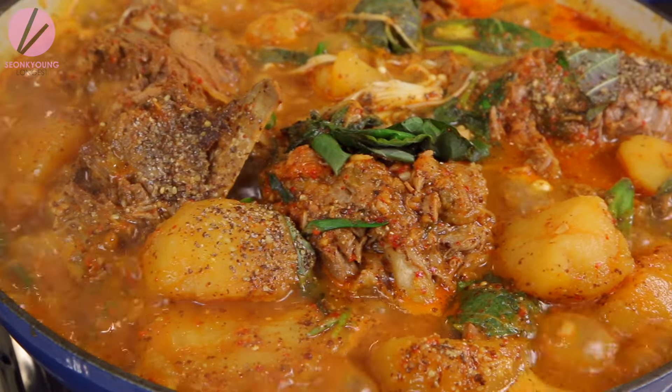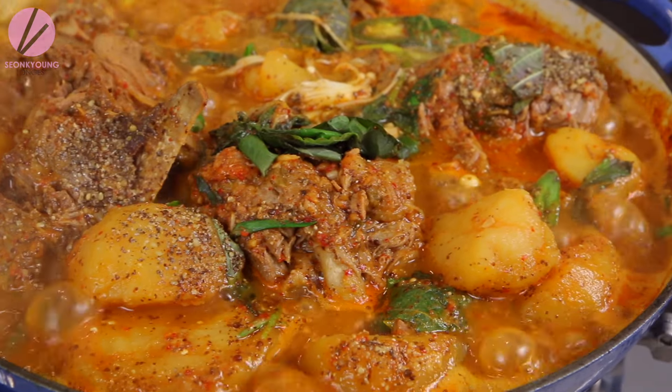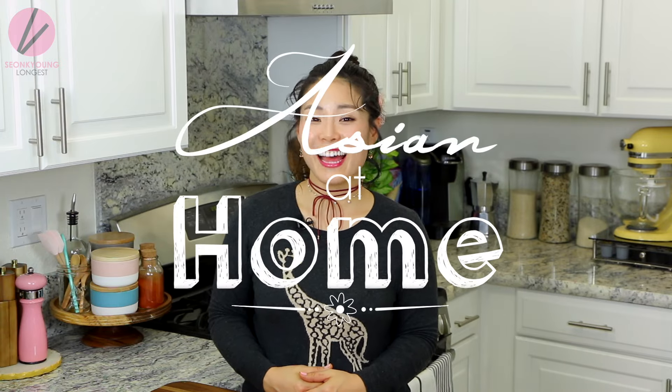If you liked my gamjatang Korean pork neck bone soup recipe, please give me a thumbs up and subscribe to my channel for more inspiration and ideas for Asian home cooking. Thank you so much for watching. Remember, you can always cook Asian food at your house, making it easy and fun. I'm Seongyeong's guest, and this is Asian at Home. I'll see you next time — bye!